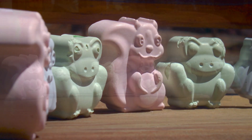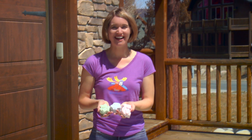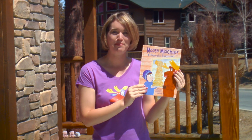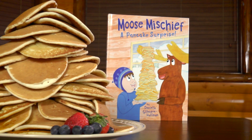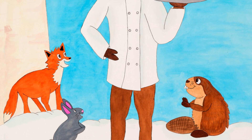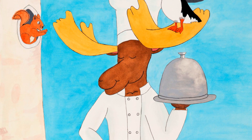I had so much fun making homemade chalk with you! If you had fun too, like the video below, share it with a friend and subscribe to my YouTube channel. And please check out my book, Moose Mischief: A Pancake Surprise. In the book, the moose claims he's the best chef in Alaska — but is that simply ridiculous? Buy the book to find out.